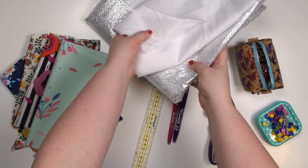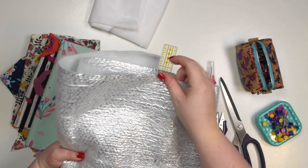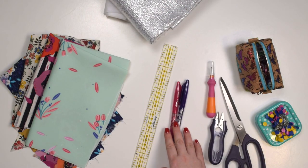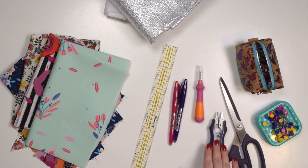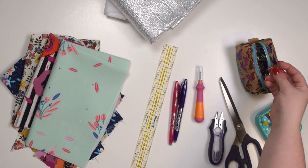You will also need heat reflective fleece to make sure you don't burn your hands. If you want to quilt your fabric you might need some marking tools and a ruler to draw those lines. A seam ripper is always good to have on hand in case something goes wrong. You'll need some snips, scissors and some pins and clips to hold your fabric in place.